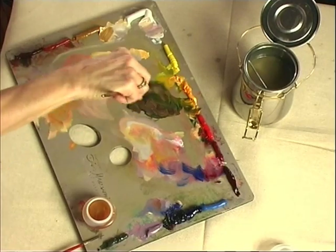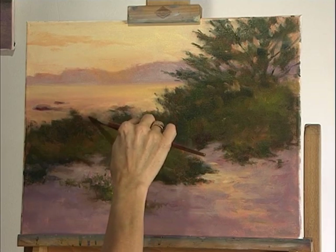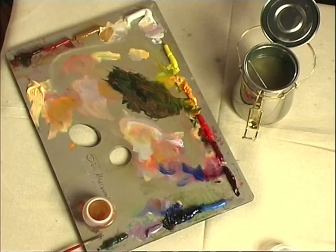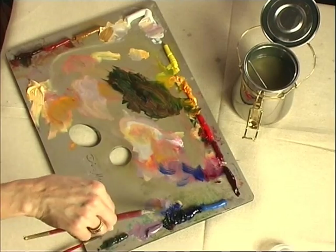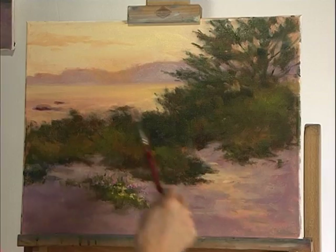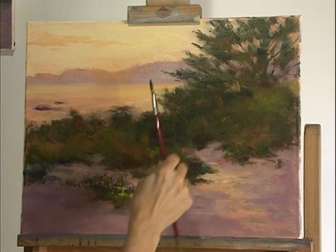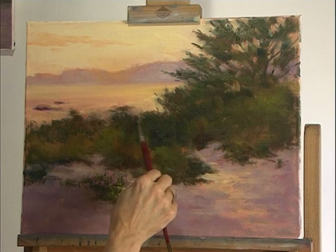Over here I see these final tiny little things — I get these weeds that are growing up here, shrubs that are coming into the water. Just give them a few little edges coming up to make them just a little more believable.